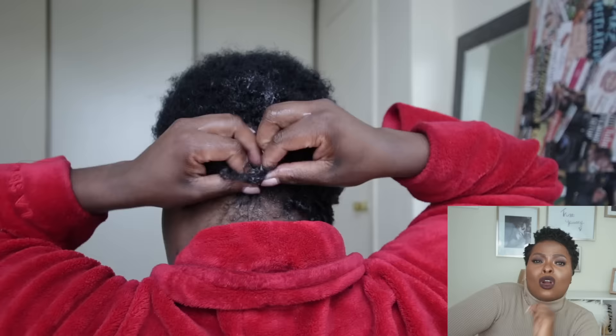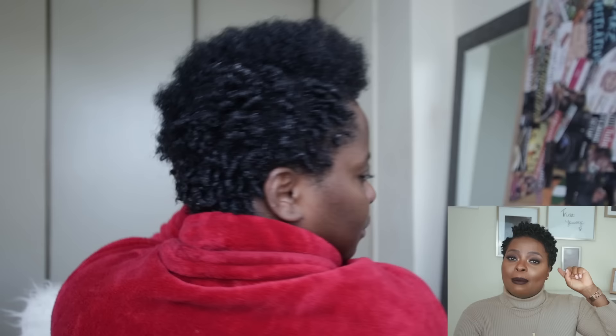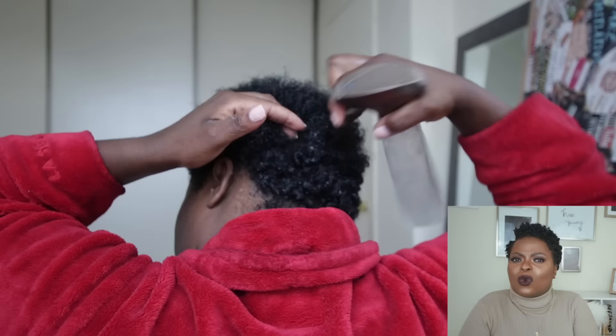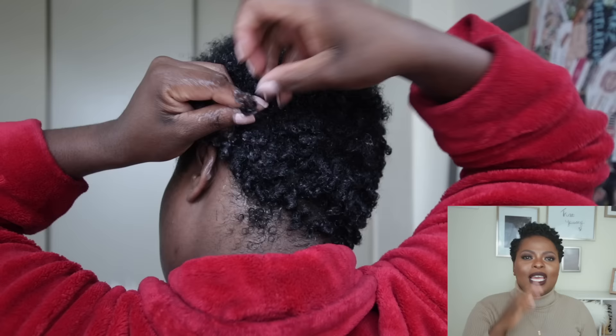Reason number three — and this is a big one — is that you are not patient. It took me 50 to 55 minutes to define my curls. I tried to include every step in the video, even when I was resting. A lot of us as 4c girls want popping curls, but we magically think it's going to happen overnight. No, that's not going to work. You literally have to be patient with it. Your hands are going to hurt — this is real life. Whatever is worth having does not come easy.